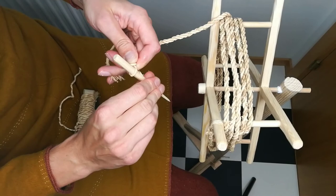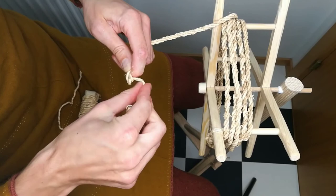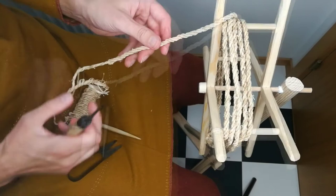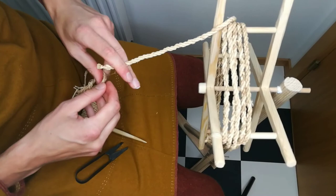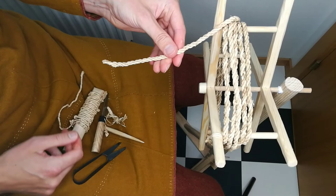We finish the end by sticking the last strand through the bend of the other two strands. Both ends now look the same and there is no need for whipping as these cannot unravel. After a final trim and stretching, the rope is finished and ready for use.